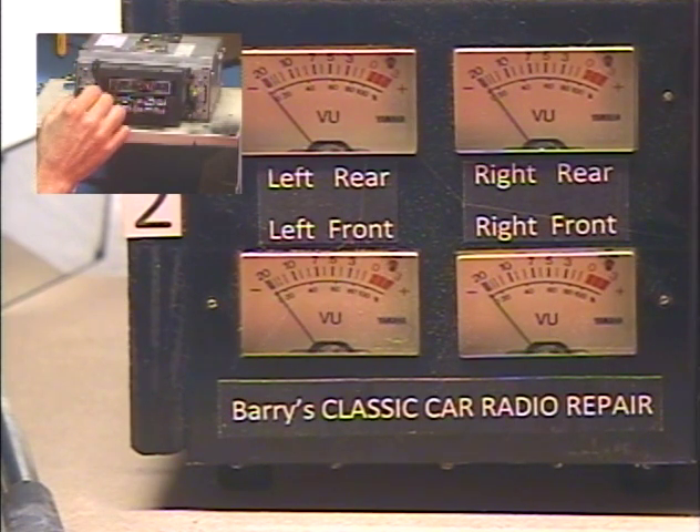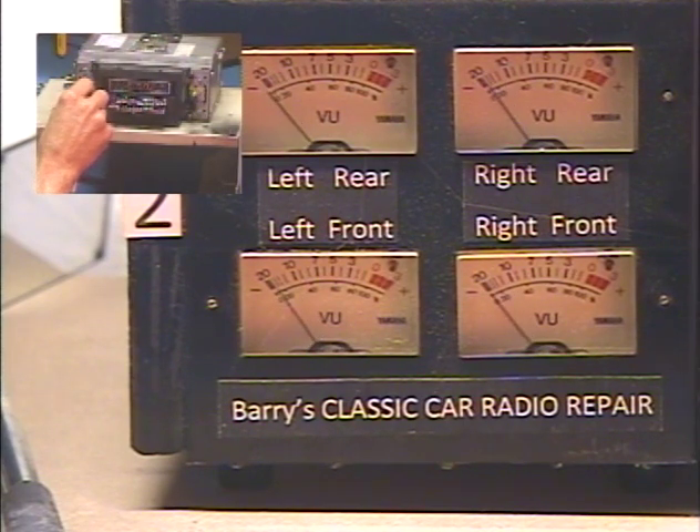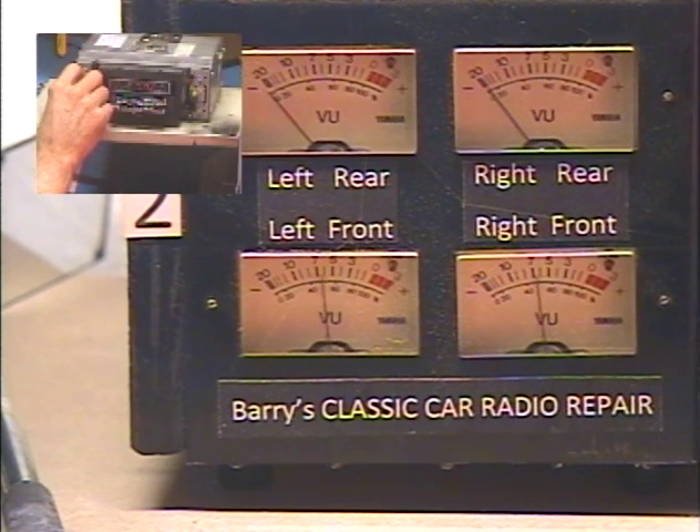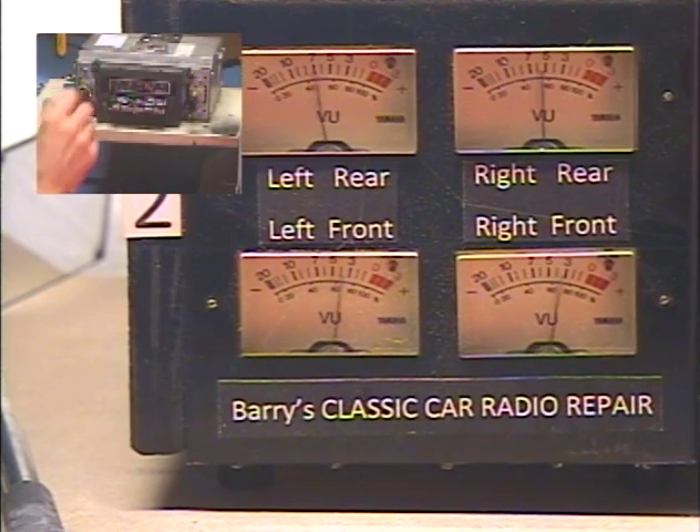We're going to start with our tone control at about the center position, and we're going to give it two turns to the right to activate the function. Fader adjust — so now this same control is adjusting our front rear speaker balance. All the way rear, all the way front, rear. Okay, I'm going to center them. Fader set.